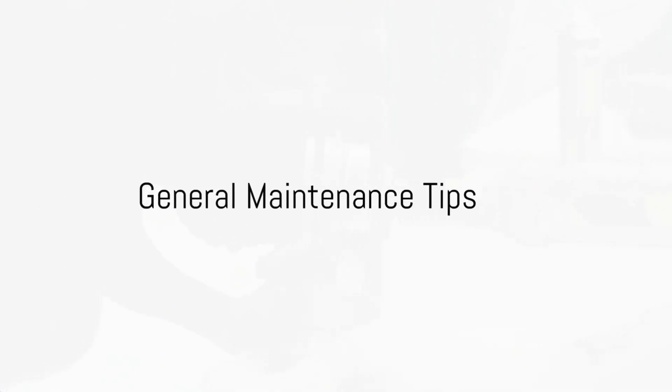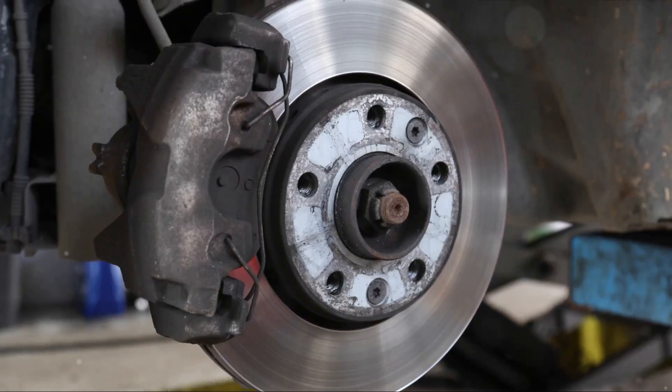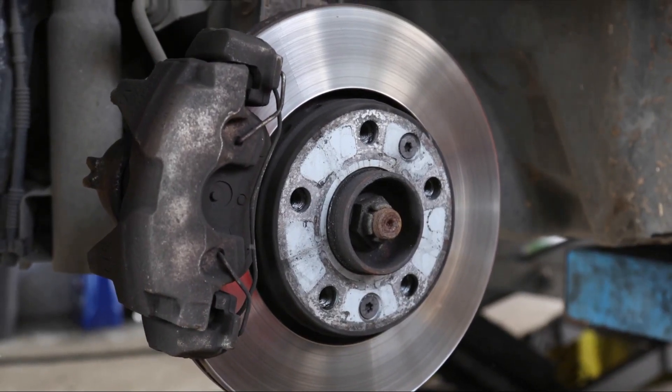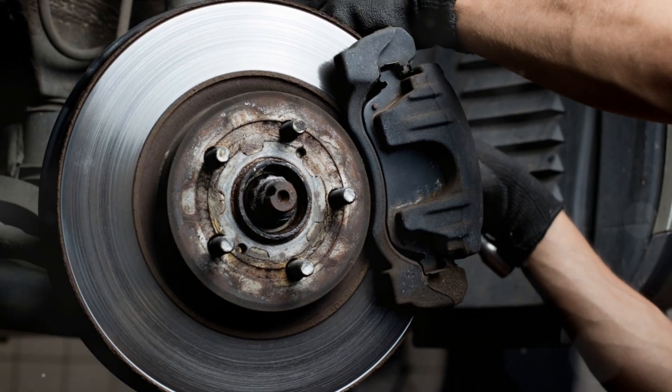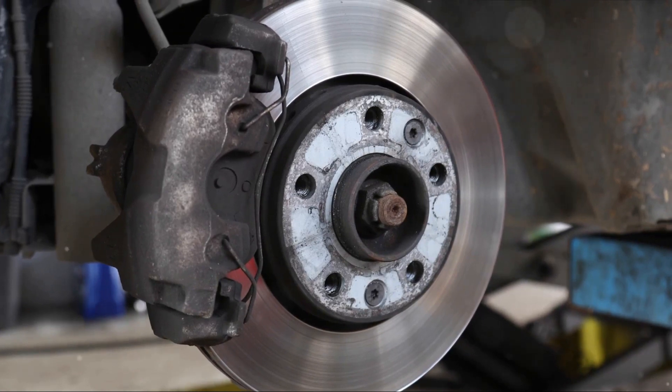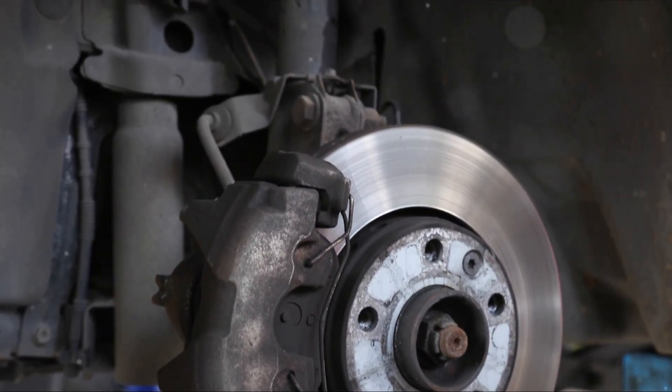Apart from checking and changing your brake fluid, there are other general maintenance tips to keep in mind. Regular inspection of your brake pads and rotors is crucial. These components wear down over time, and replacing them before they're completely worn can prevent costly repairs.